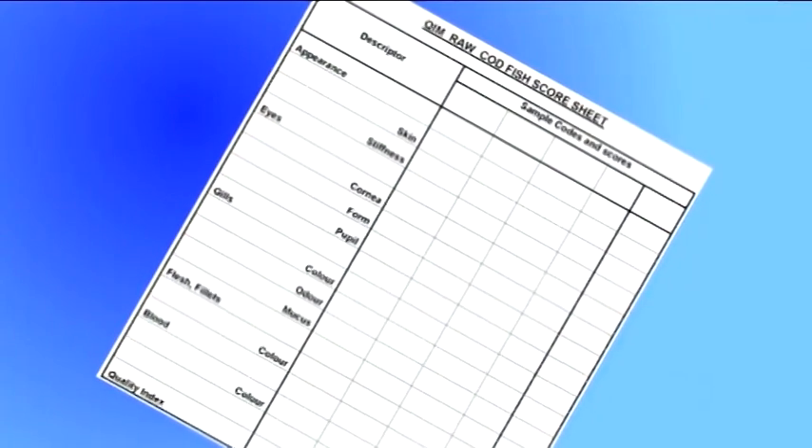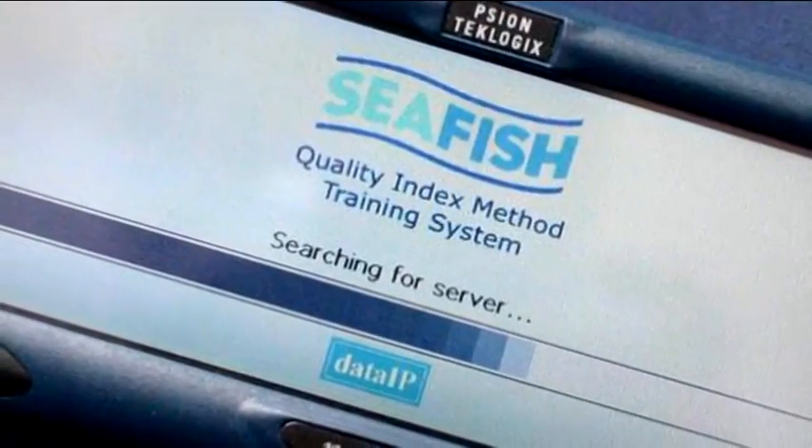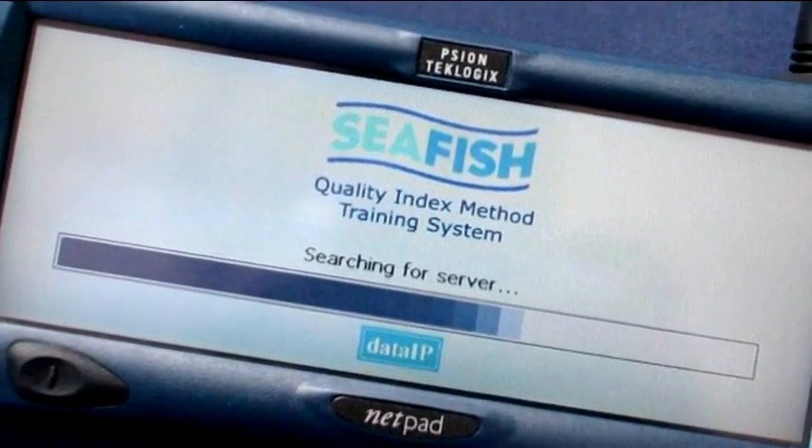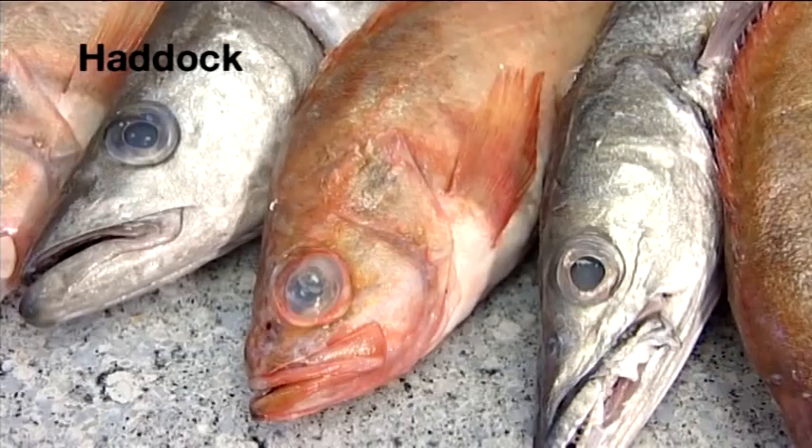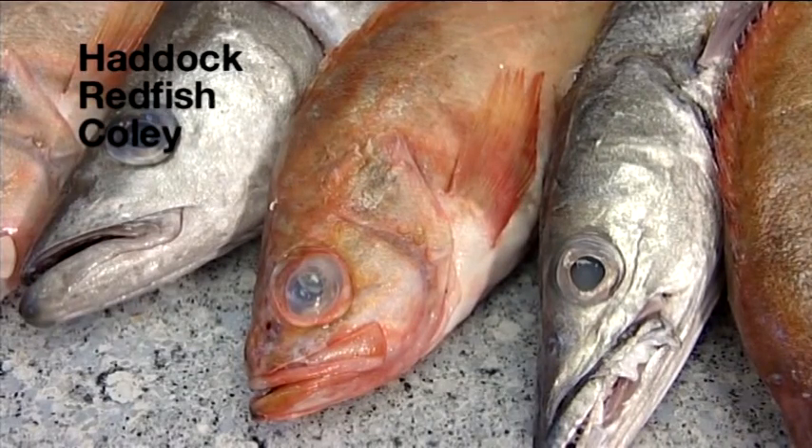Scores can be recorded on a simple form, or by using a handheld device such as this Cyan NetPad. QIM schemes exist for more than 17 species, and more are added each year.